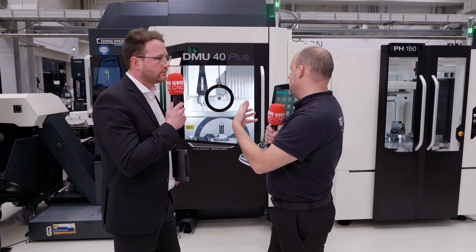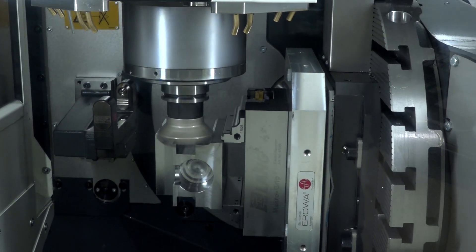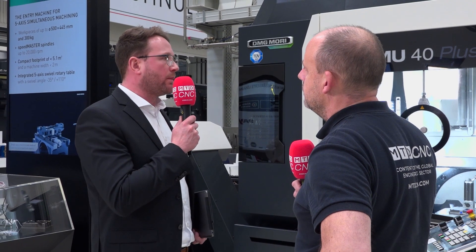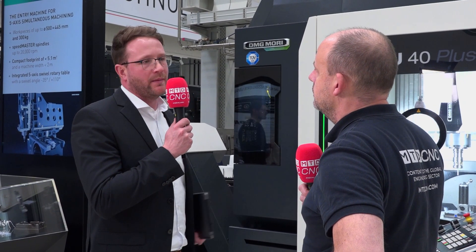What are the points about the build of this machine that help it achieve that accuracy — is it the casting, the thermal stability? It all starts with the machine bed. We have a single iron cast bed which gives us more rigidity, using a special iron casting that increases rigidity. We also have the active chiller concept from the DMU50 second and third generation implemented here, giving us a really good concept for high accuracy classes.